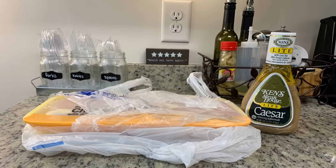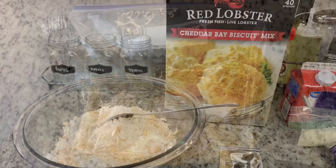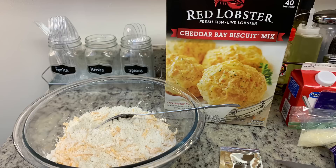You don't have to marinate the chicken at all — I just had a bottle of light Caesar vinaigrette in my fridge that I wanted to use up, so I marinated the chicken overnight. But again, you can just season it however you'd prefer. To go along with the pasta, I decided to make some cheddar bay biscuits.